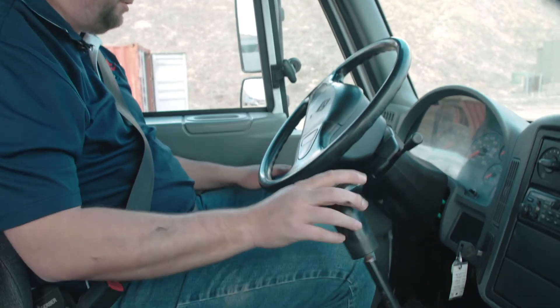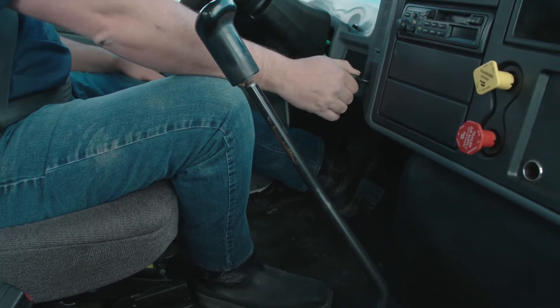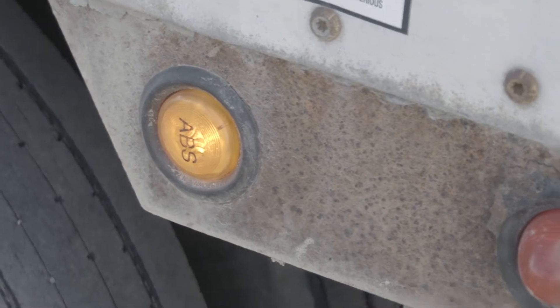From there we're going to go ahead and do a safe start. We're going to make sure the vehicle is in neutral. I'm going to push the clutch in and turn the key to the on position. When I do this, the ABS light should come on and turn off to show that it's working properly.